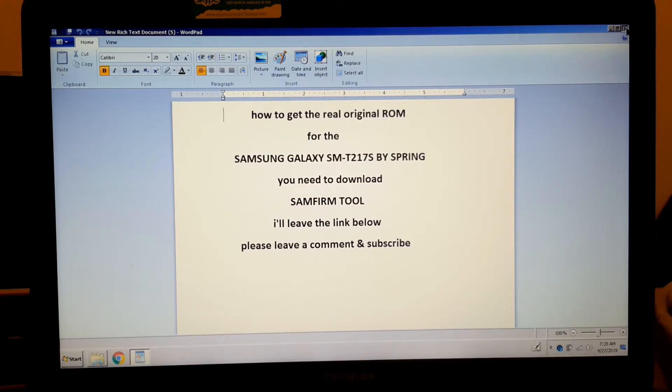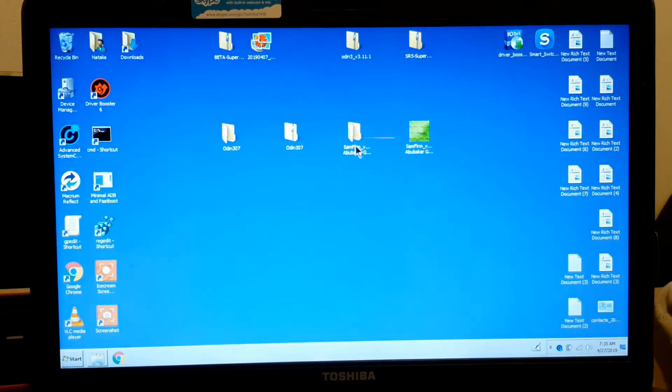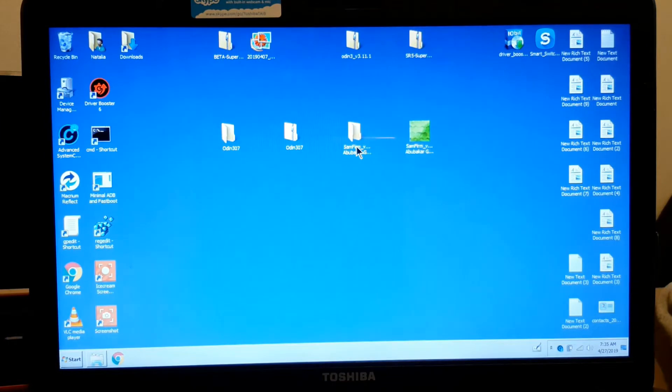Let's go to where the files are. I have the Samfirm file here, and I have a folder ready because we are going to install the ROM that we're going to download right now.